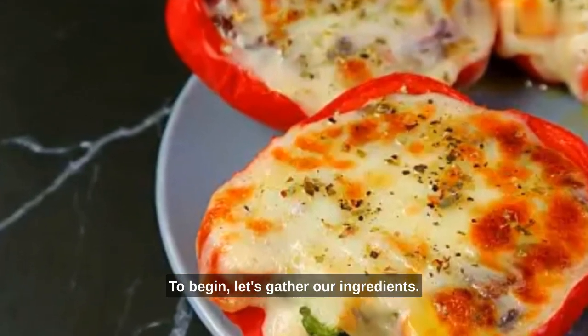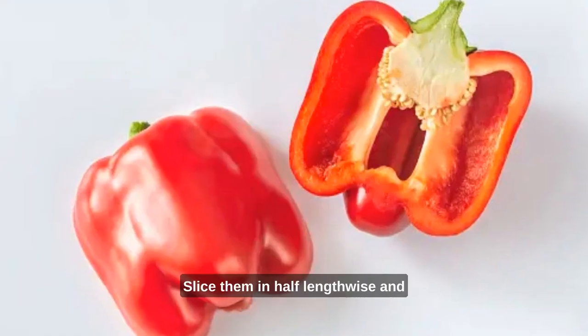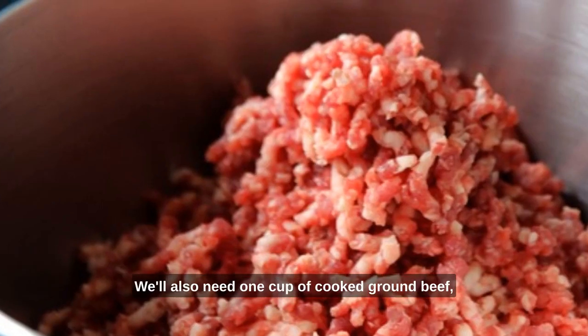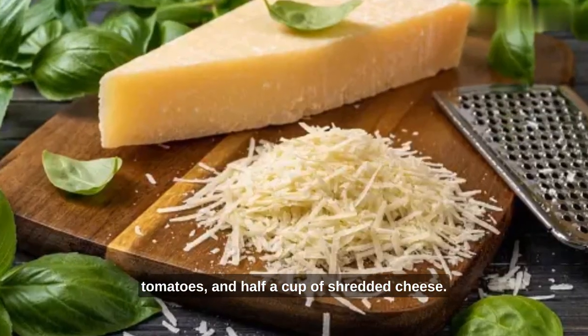To begin, let's gather our ingredients. You'll need four large bell peppers, any color you prefer. Slice them in half lengthwise and remove the seeds and membranes. We'll also need one cup of cooked ground beef, half a cup of cooked rice, one cup of diced tomatoes, and half a cup of shredded cheese.